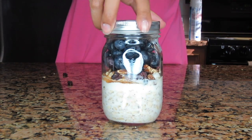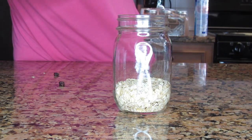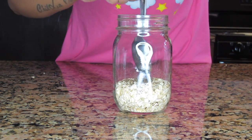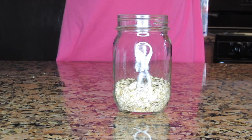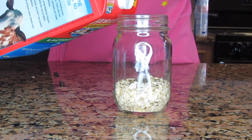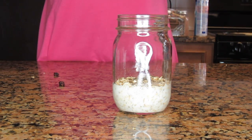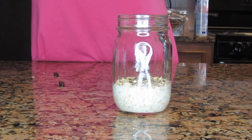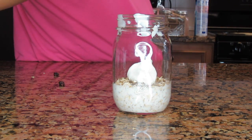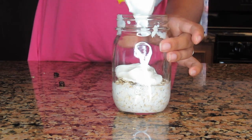For my last oatmeal recipe, we have the same old-fashioned oats in the mason jar, same chia seeds right on top, and now I'm going to pour my milk. Then I'm going to put in a few scoops of Greek yogurt.